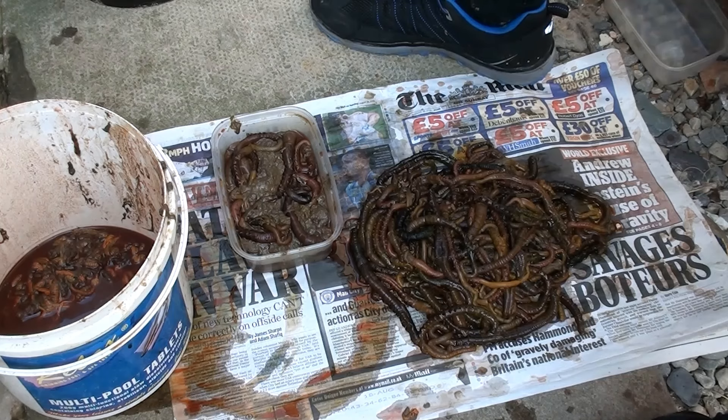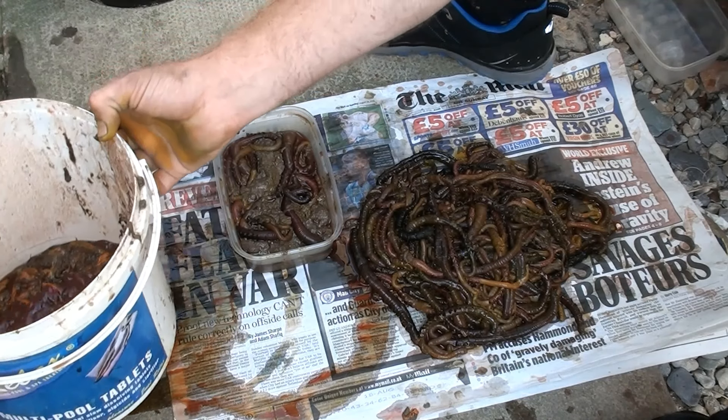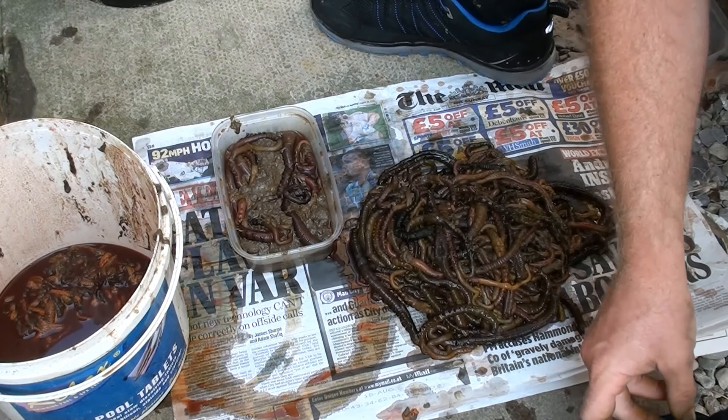Now to freeze them down I'm going to cut them first, and I'm just going to pick through them all. So now they're all sorted — I've got the guts in this bucket just there with a bit of juice which came out of them, I've got the pile that I'm freezing down, and I've got this load which are going in the fridge. There's about 20 in there and that should do me fine for my trip tomorrow.